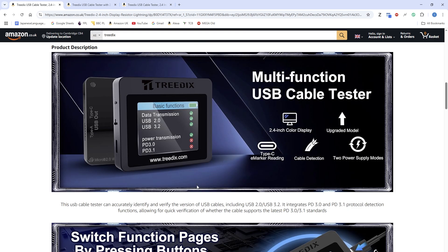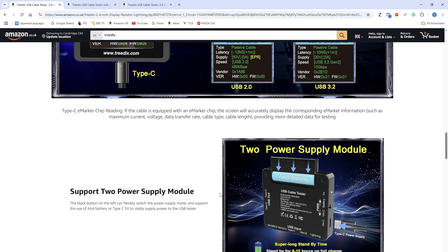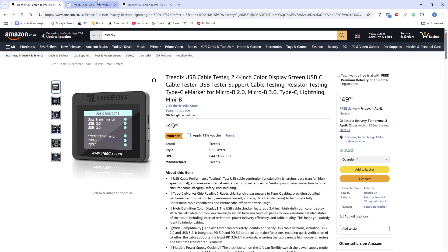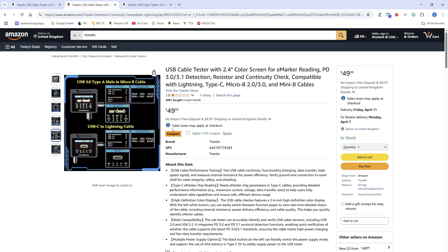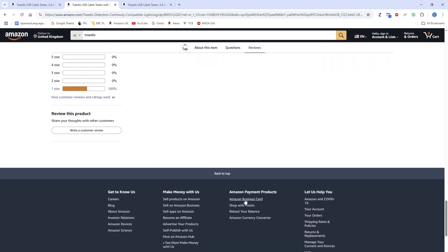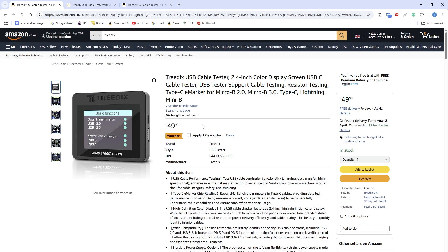There's a little bit about what it's capable of, some of the E-marker functions. I'll cover all this in the review, but on the Amazon webpage there are no actual reviews. If you go on to the USA website there is one review, but it looks like it was taken down because it was a fake review. On to the rest of the video.